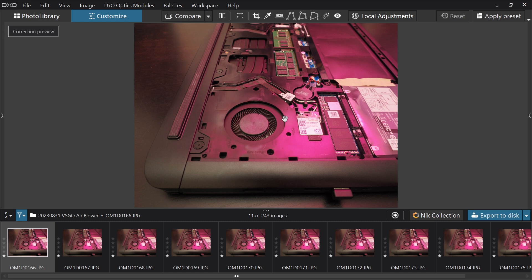Focus stacking has a totally different purpose — the idea being you want to get everything in focus from the closest thing in the frame to the thing furthest away. It's typically used in close-up and macro photography where depth of field at those distances is very shallow and there's no other way to get things in focus. But it's also successfully used in landscape photography to get everything as tack sharp as possible using the sharpest point in the lens.